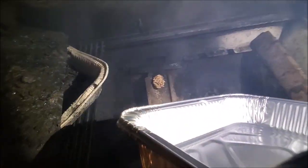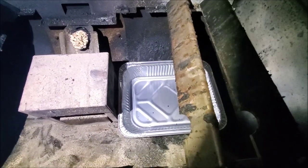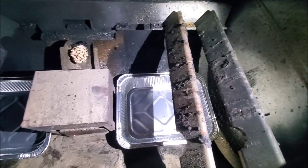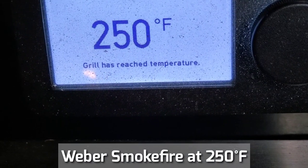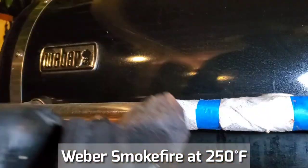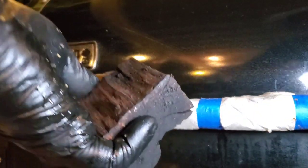Alright, starting up the Smoke Fire. We're putting pans underneath so they catch the grease — I have two pans underneath. Our Weber Smoke Fire is at 250°F. We're getting ready to put the brisket in now. I have my two chunks of wood here.